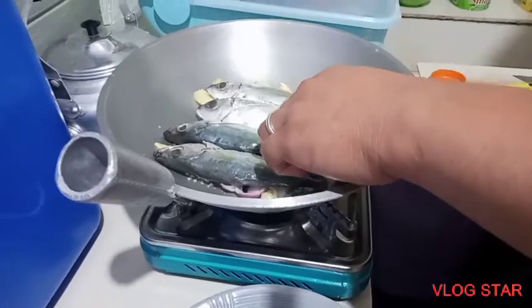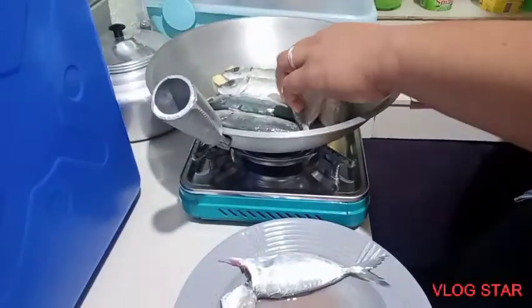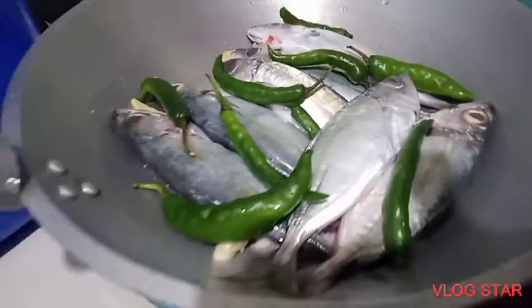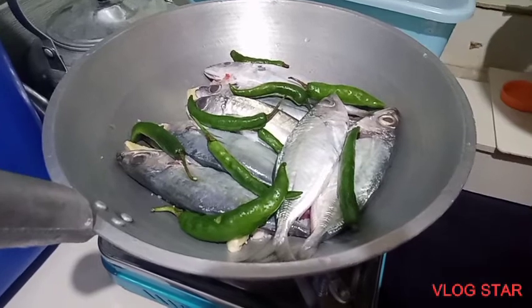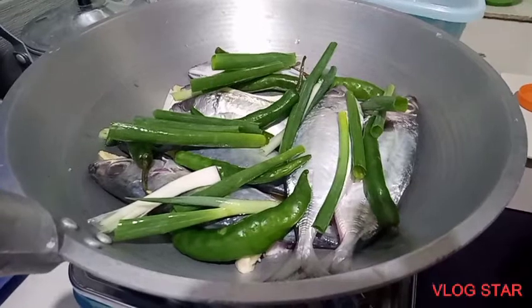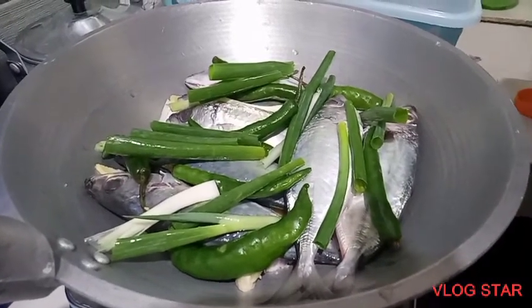So he's putting the fish in the calaca, arranging it well. After washing the green chilies, you are going to put those above the fish. The topmost layer will be the place of the spring onions.